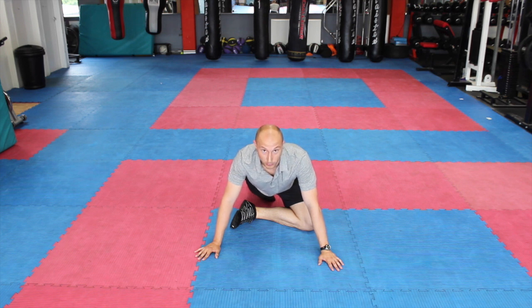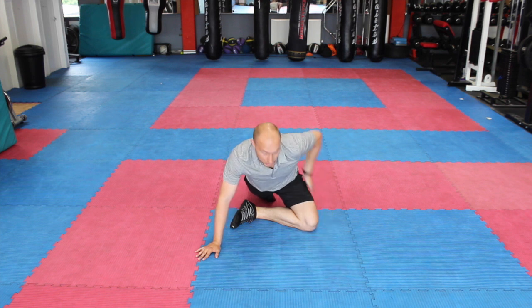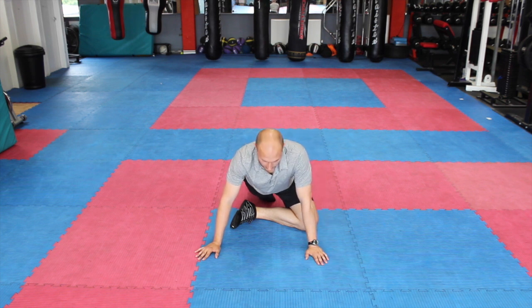If you find you have any knee problems doing this, then just stop — there's another stretch you can use for this. But this one is really good for opening up through that hip.